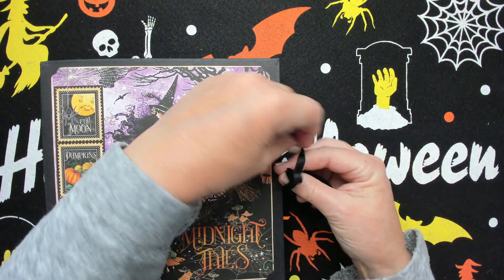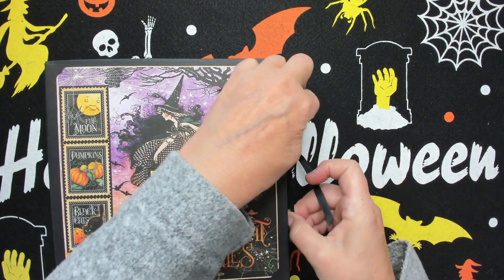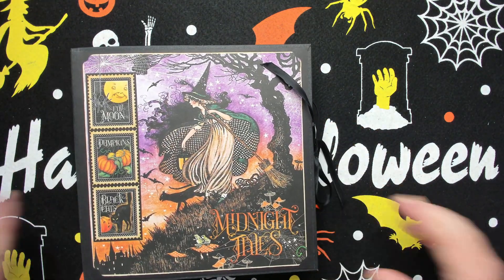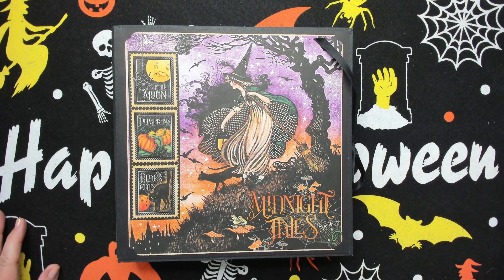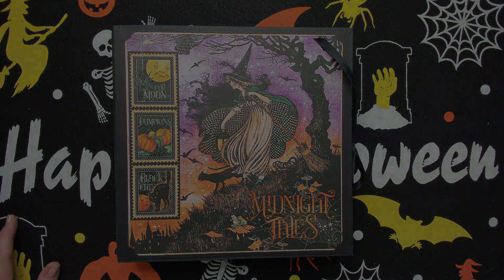You can close it with the real black ribbon to keep it nice and closed. That's it! I hope you like my little video about it — thank you for watching, maybe till next time, bye for now!